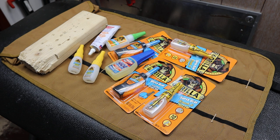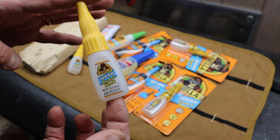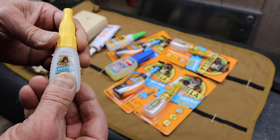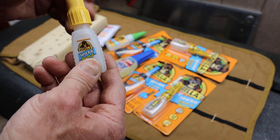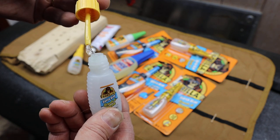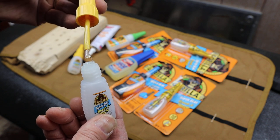Howdy folks, Doc here with Last Best Tool. I want to show you my absolute favorite super glue. This is the Gorilla super glue with the brush and nozzle — I don't really care about the nozzle. It's the brush that makes this stuff amazing. It's good super glue, pretty much standard stuff, but you can see right here it's got this applicator that's a brush.